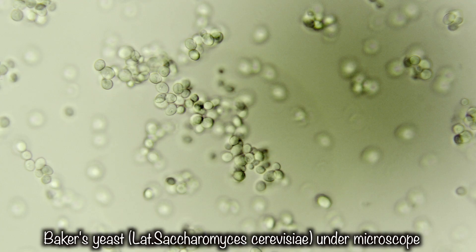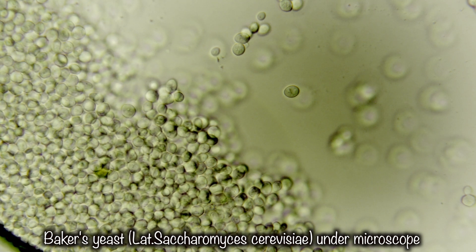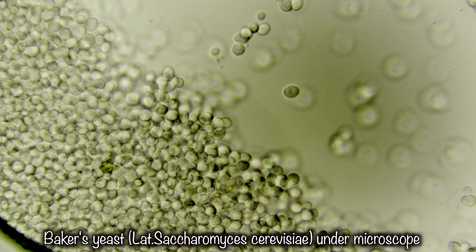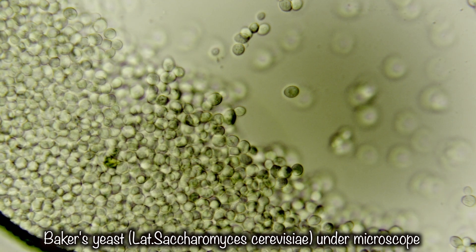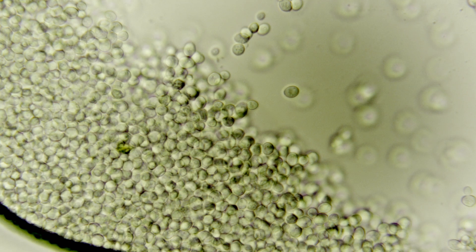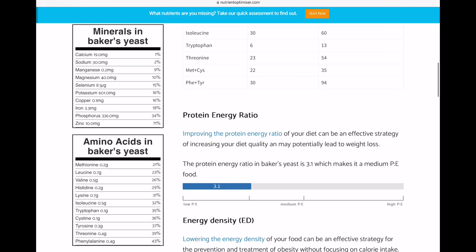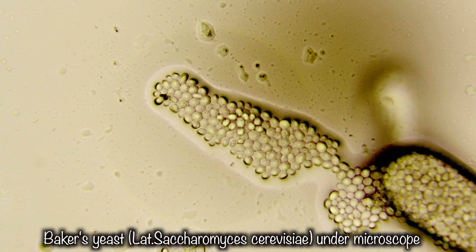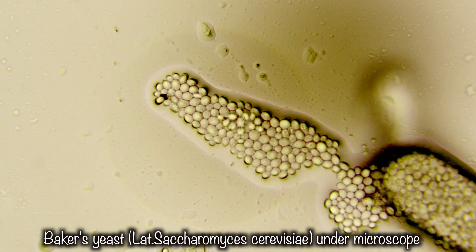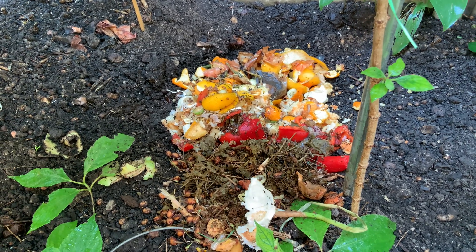Secondly, baker's yeast is a single-celled fungus that can rapidly multiply in favorable conditions. Although yeast is rich in vitamins, amino acids, and micro-elements, it also needs to uptake these sources for its own propagation. So living, dividing yeast cells will compete with soil microbiota for nutrients. Thirdly, baker's yeast has nothing to do with nitrogen fixation and can serve a purpose only as collapsed, dead cells, releasing nutrients and making them available for nitrogen-fixing bacteria. For that purpose, I can use composted soil from my compost pile and get much better and faster results.